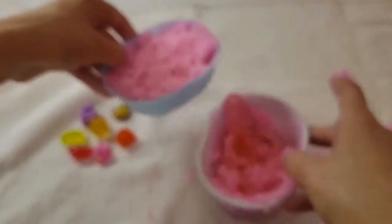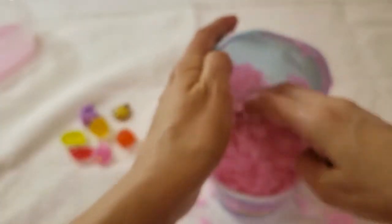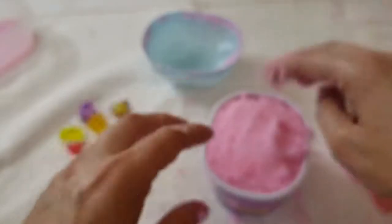Let's get this snow back into the cup and try to keep as much as we can. Oh gosh, I'm dropping snow everywhere — help me get the snow back in! There is a lot of snow — way more than I thought it was going to make. I'm trying to save as much as we can. I don't know what we're gonna do with it but it's fun to play with — kind of like the slimes we get with other Num Noms.